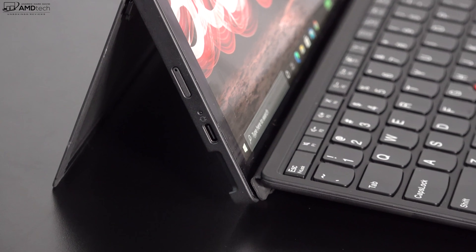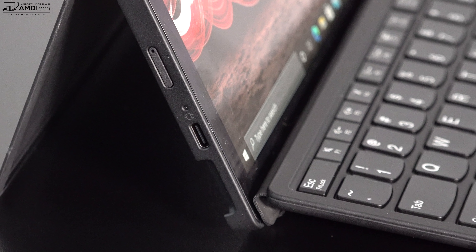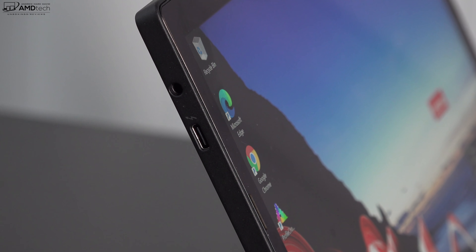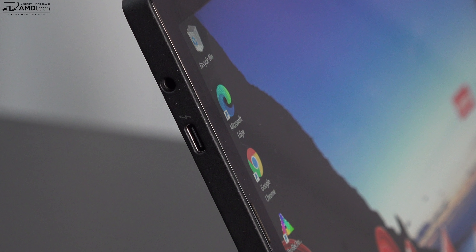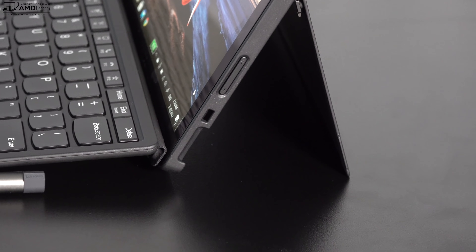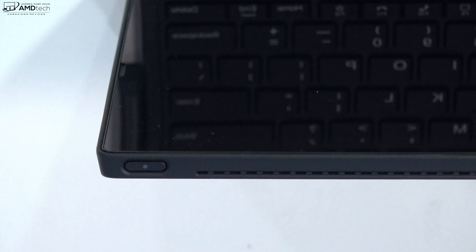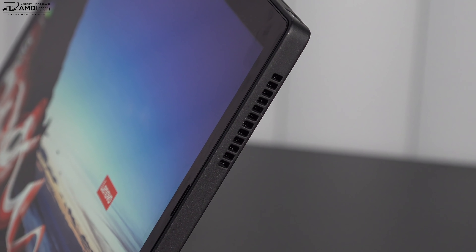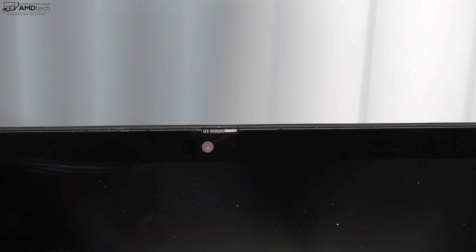On the left side: a USB-C 3.2 Gen 1 port, a SIM tray for optional LTE, a Thunderbolt 4 port, and a 3.5mm audio combo jack. On the right side: a Kensington lock port and a volume rocker. On top is the power button. Notable omissions: no USB-A port and no microSD card slot. There is also a physical shutter switch to disable the webcam.